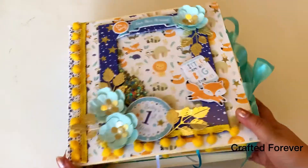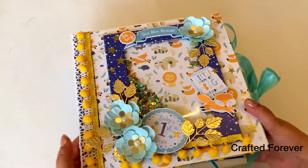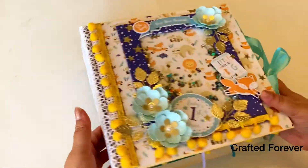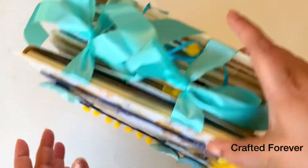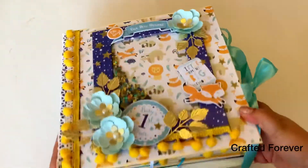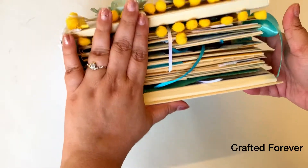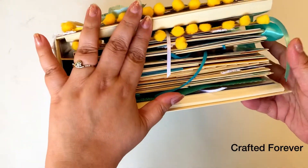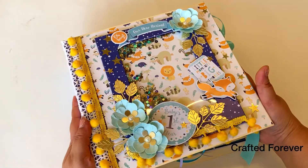Hi everyone! Today I'm super excited to share this beautiful mini album I've created. Actually, it's not mini at all — it's a huge, chunky album and I love it. You can see how it fits my hand — it's as big as my hand!